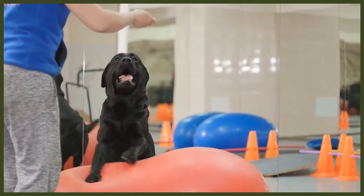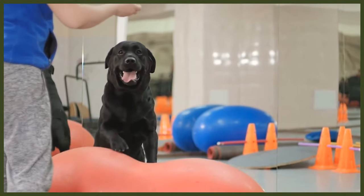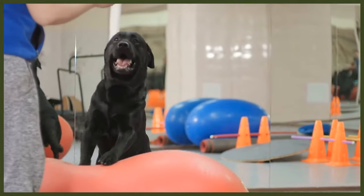Once a Labrador is bathed, it is vital to make sure they are well dried, and once dried, you want to give them a good once-over with your comb or brush. Water can become trapped under the bottom layer of their coat, which can cause the fur to mat and then lead to skin irritation or hot spots.